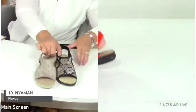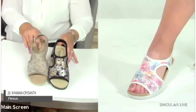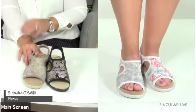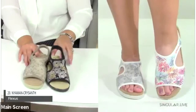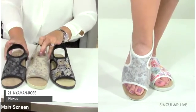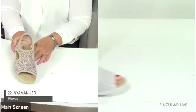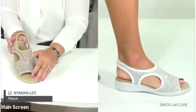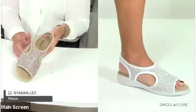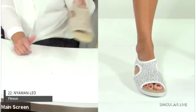Because of the Nyaman's success, we've brought in beautiful prints. The Nyaman Chrysanthemum features a starburst-like pattern in white multi and black metallic. The Nyaman Rose comes in black, taupe, and white. And the Nyaman Leo — a stunning leopard print — is her nighttime or everyday shoe, available in beige multi, black, and white multi. The response has been tremendous.